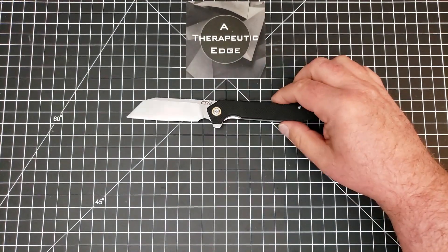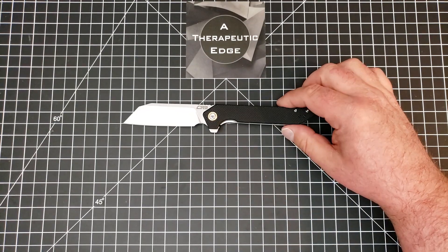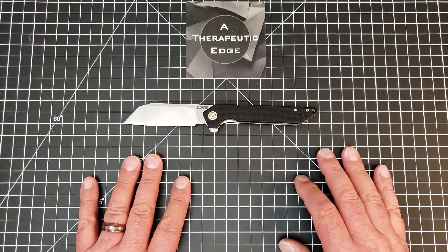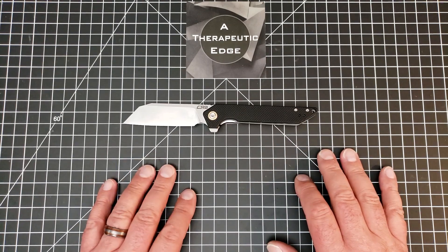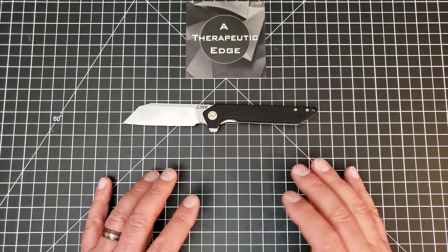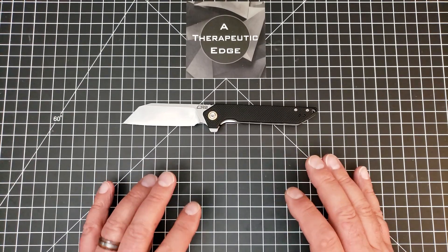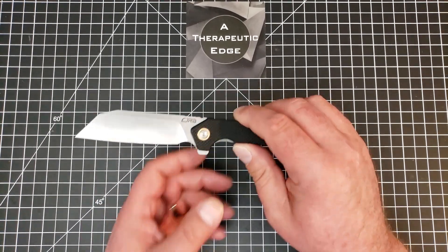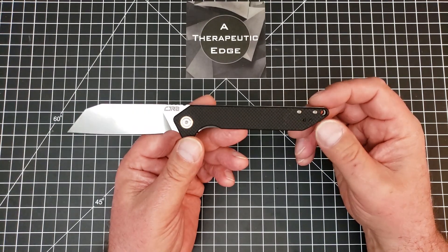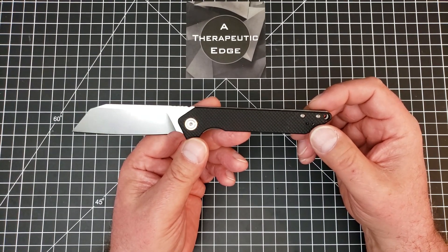I know it's a good knife from CJRB. I think that they are killing it in this particular area of the market. Artisan, who is the parent company, has long shown that they have marvelous milling, design, tooling, and materials. They're a good company, and so when they set their minds on kind of owning the budget market, they're going to do it.